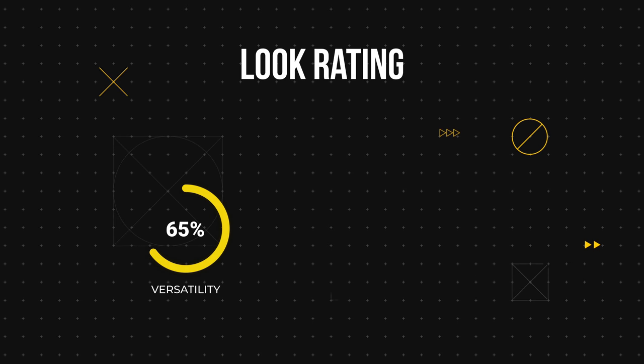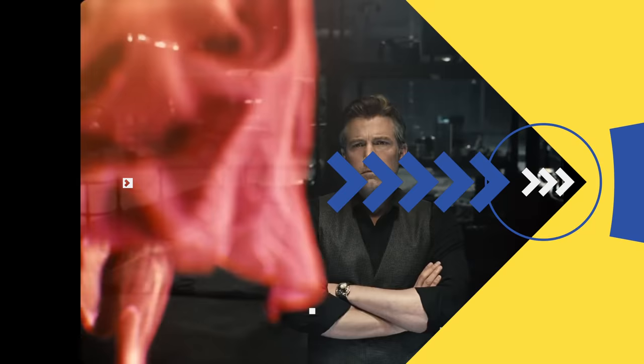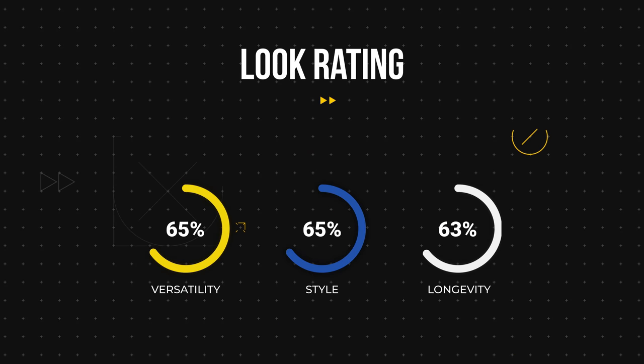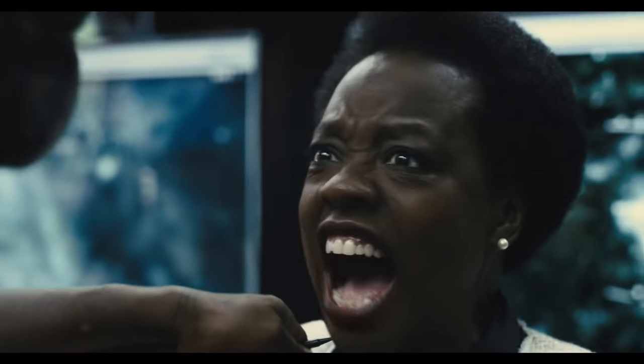In versatility I'll give it about a 6.5 — I feel like this is closer to what Marvel has been doing, which in a way looks sort of natural but there's still a push in terms of style. I'll also give style about 6.5 — it's not as pushed as Zack Snyder's Justice League. And in terms of longevity, once again I'll give it 6.5 because this style is not really going anywhere.